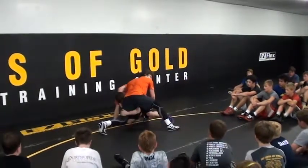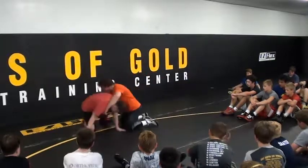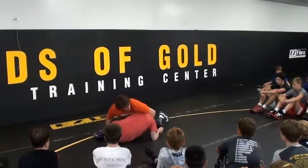It's like you do a split step in tennis. My hips are up. The whole time I'm doing it right here, my hips are in. You can grab my leg, it still doesn't matter. Hips are in.